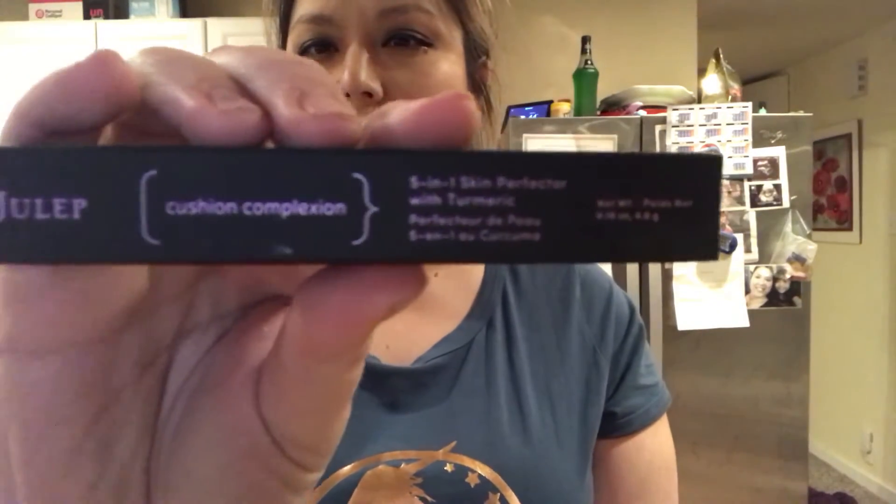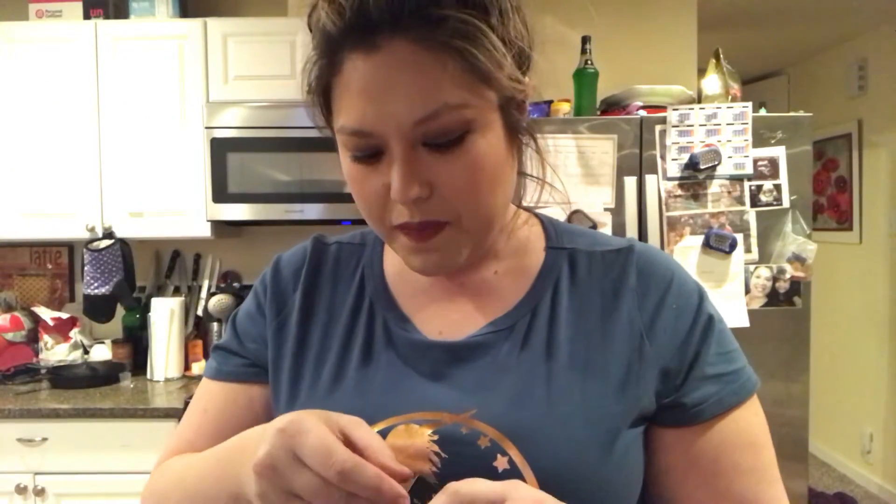This is my free item — the Julep five-in-one skin perfecter with turmeric in the shade Alabaster. I don't know what it was, but it was free with purchase.